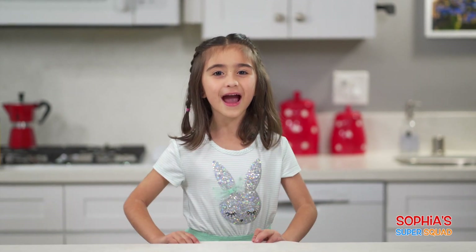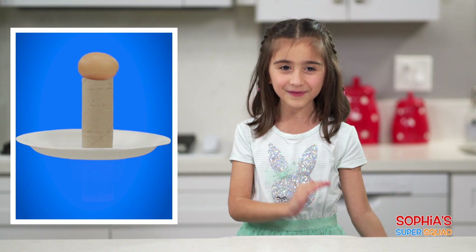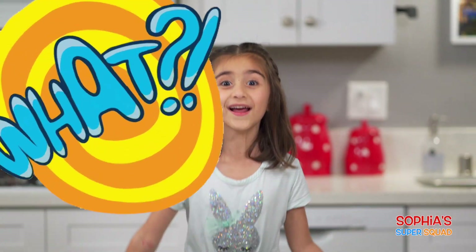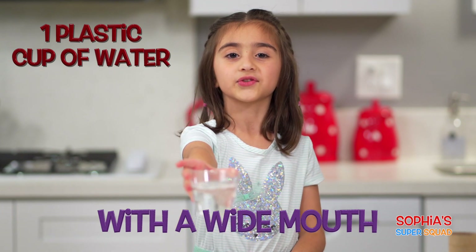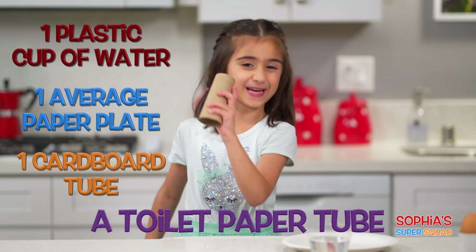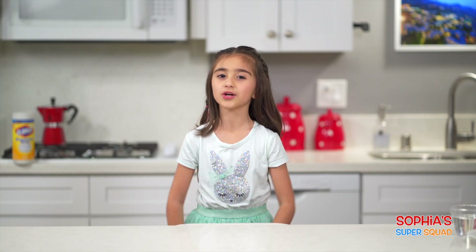Welcome back everyone! Right now we're going to do the egg drop challenge! We're going to put an egg on top of a toilet paper tube on top of a paper plate that will sit on a cup of water. We're going to drop the egg inside the cup of water without touching the egg or the cup of water. So here's what we need: one plastic cup of water with a mouth wide enough to fit an egg, one average paper plate, one cardboard toilet paper tube, and of course an egg. Remember, safety first — put on your goggles!